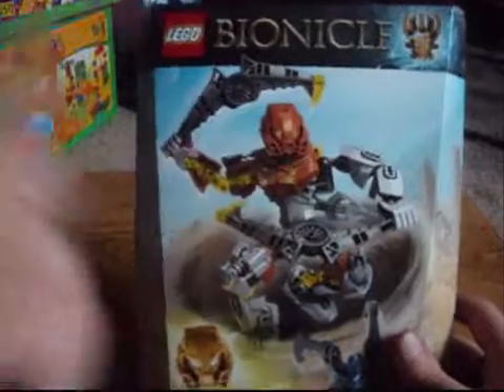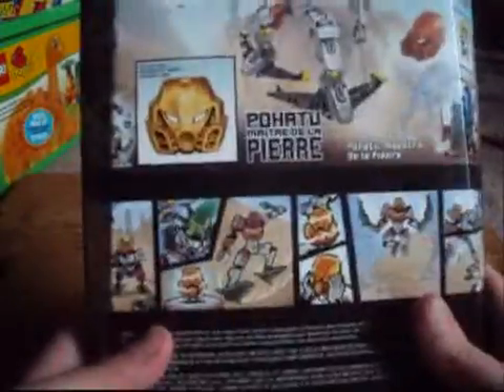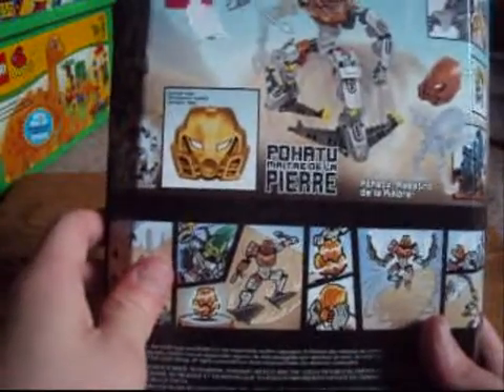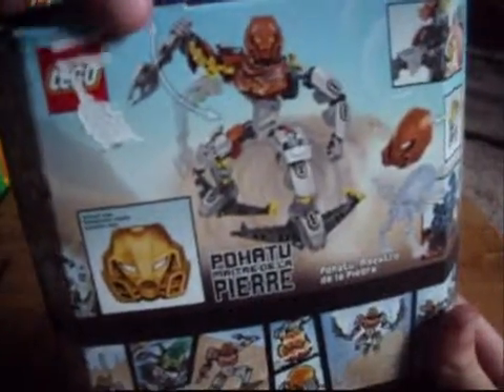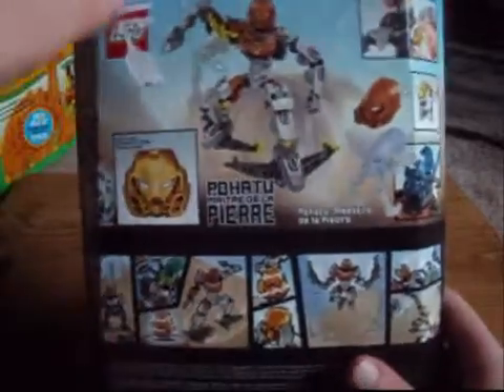But first, this big guy. So, Lego Monaco, 714, 70785, 66 pieces. In the back it's ripped because I was trying to take the stickers off. But let's get into the set. Also a little comic here. Let's get to the nitty-gritty.